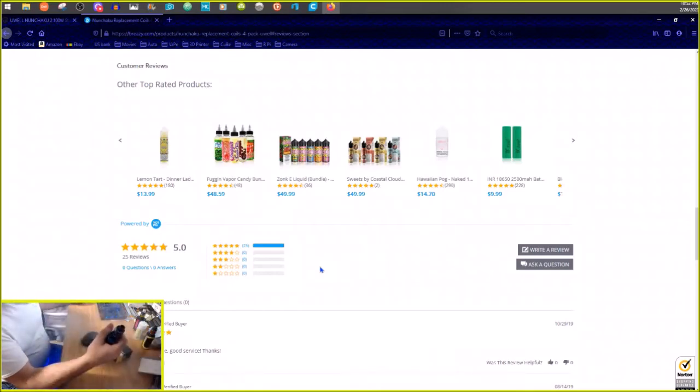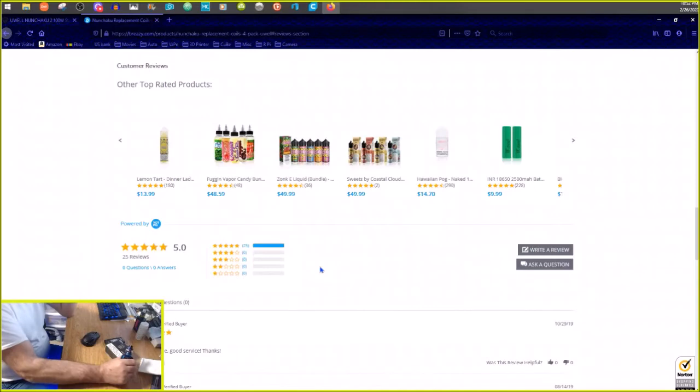This kind of makes me want to dump it out and put some other juice in there. This green apple ice is good, but I really want to try my all-day-every-day vape. Couldn't wait, so I put the green apple ice in here.